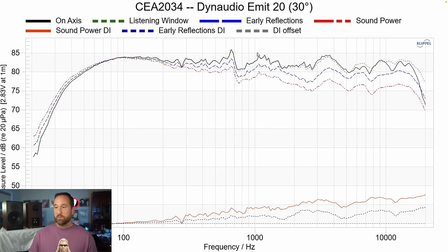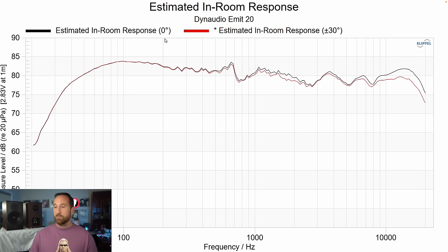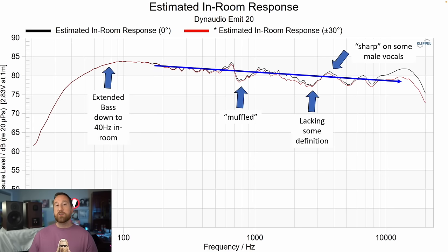The resonance remains because it's low enough in frequency where beaming isn't occurring. Looking at the estimated in-room response at zero degrees in black and 30 degrees in red, they line up within about a decibel for most frequencies until around 8 kilohertz where they start to diverge. This is why I say that maybe 10 to 15 degrees off-axis might work better — splitting that difference got rid of some of that upper frequency shimmer that sounded unnatural above 10 kilohertz.